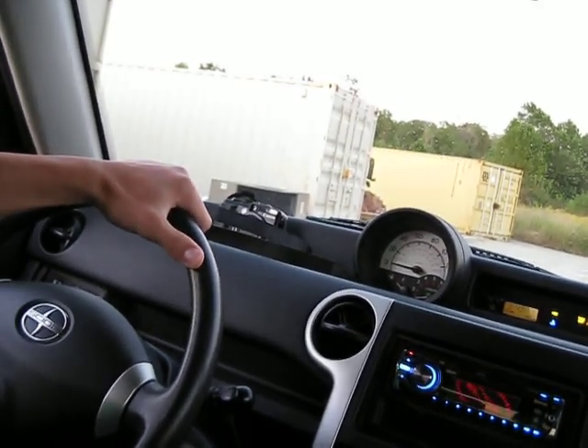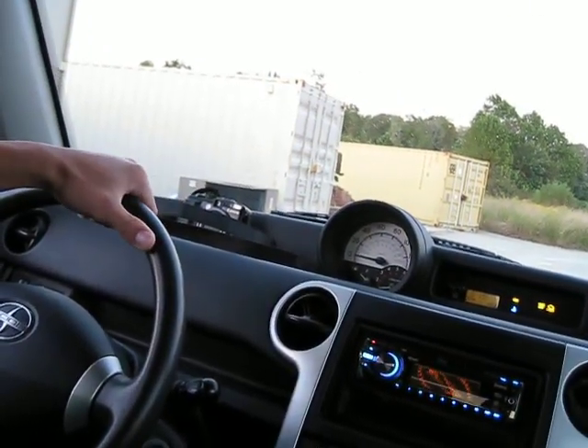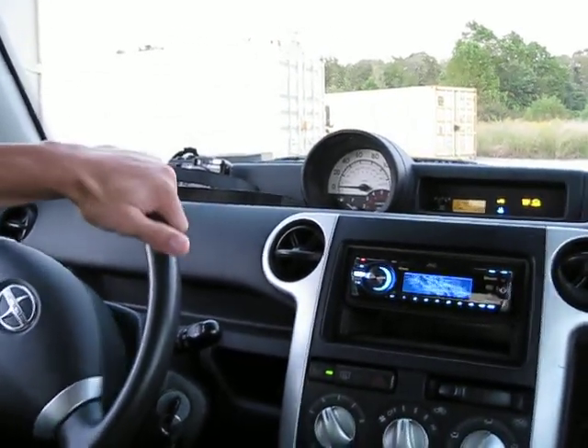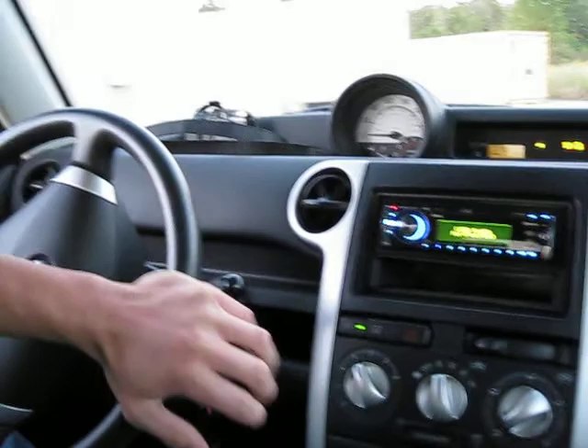Reverse is basically all the way to the right and then back. Clutch in. Now give it a little bit of gas. Now go back. It's not bad. Oh shit!